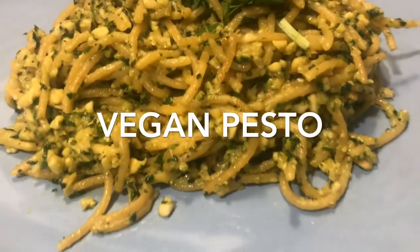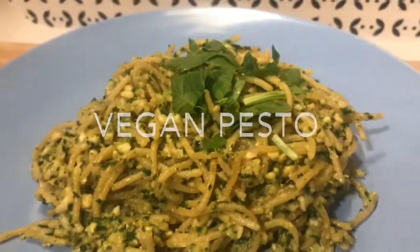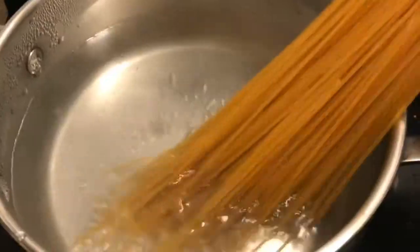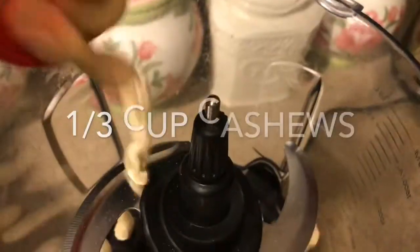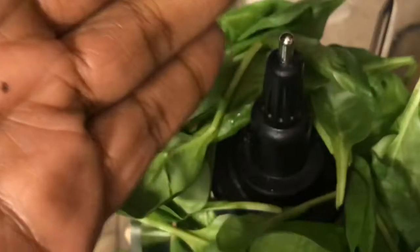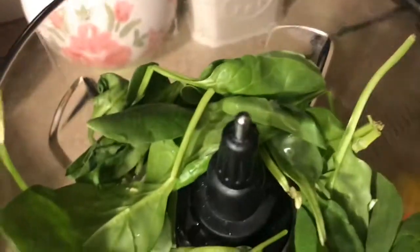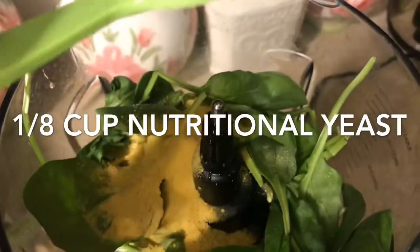Next recipe is this vegan pesto — oh my god, so yummy! You want to start by boiling your water, and when it's boiled add your salt to it, then add your favorite pasta. You can use any type of pasta you want. Then add your cashews to a food processor with a handful of spinach and garlic, one tablespoon of lemon juice, and add some nutritional yeast as well — pot of gold!